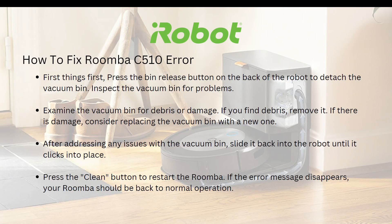After addressing any issues with the vacuum bin, slide it back into the robot until it clicks into place. Lastly, press the clean button to restart the Roomba. If the error message disappears, your Roomba should be back to normal operation.